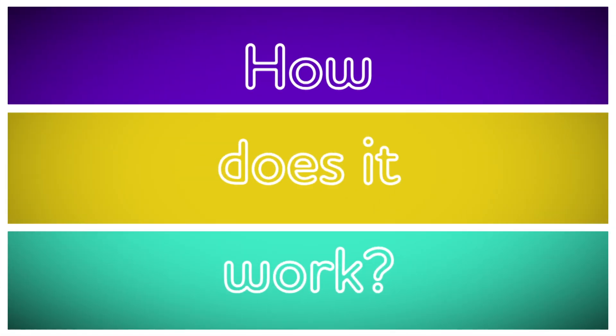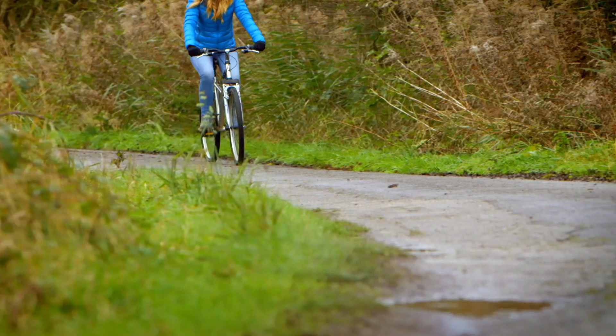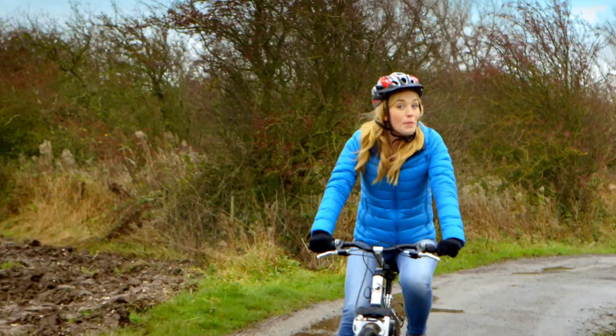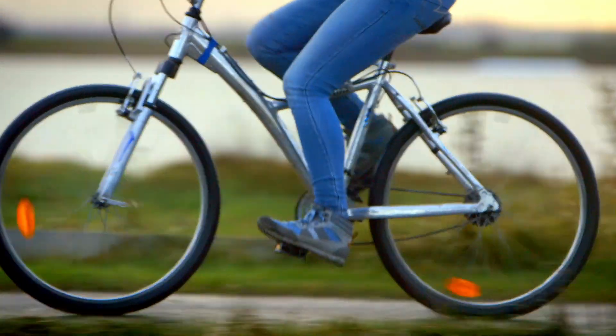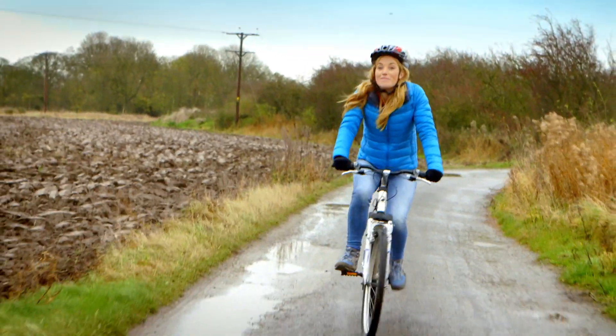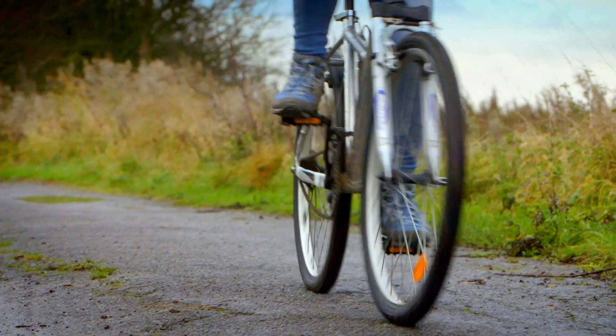How does it work? A bike. When I ride my bike, I put my hands on the handlebars like this, and I put my feet on the pedals. And you can see that as I push the pedals, the wheels go round too. And this is what makes the bike move. But how do the pedals make the wheels go round?